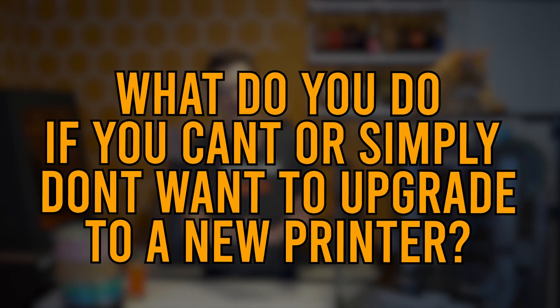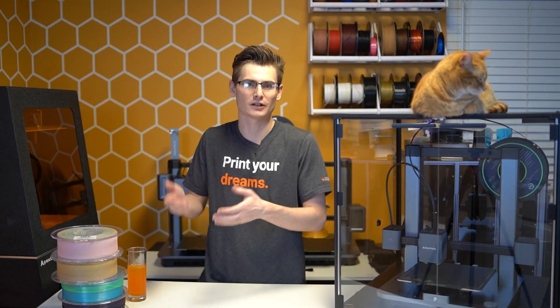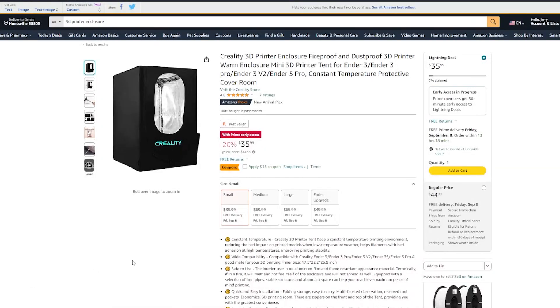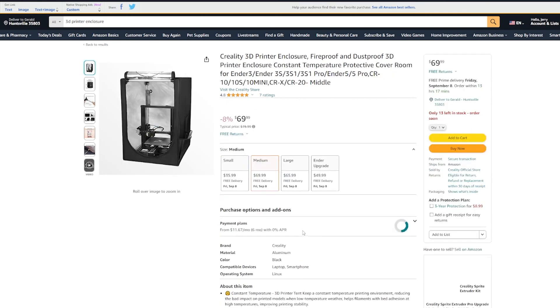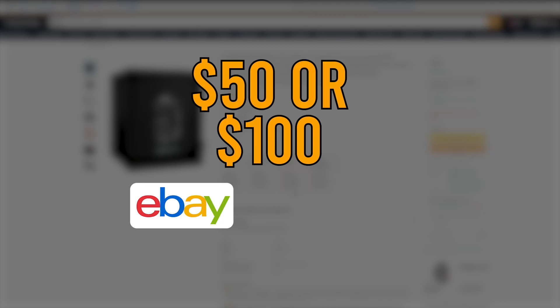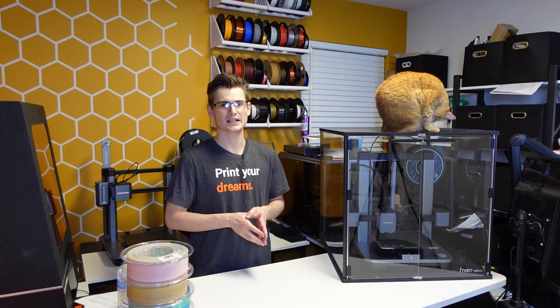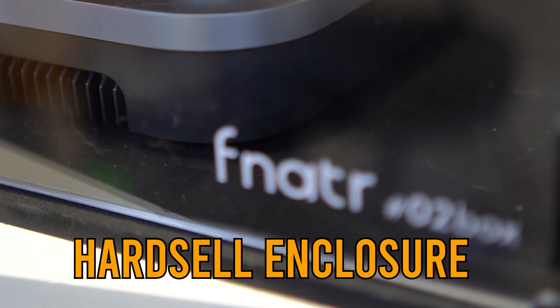The question that comes to mind is: what do you do if you don't already have a fully enclosed 3D printer or can't upgrade to one? For years, manufacturers have been offering pop-up grow tent style enclosures you can score for less than $50 to $100 on eBay or Amazon. These tents are a great budget option but they fall short in quite a few categories. Your other option is getting a hard shell enclosure like this Number Two Box from Fanator. Both options have pros and cons, but for this video I'm focusing primarily on hard shell enclosures as the more premium option.